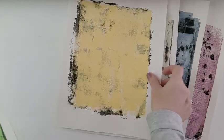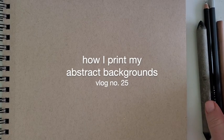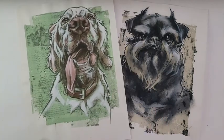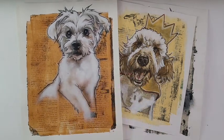Some of you have been asking about the backgrounds I use for my daily dog portraits, so today we are going to do some printing. I don't like to paint on a white background — something about starting with a color, almost any mid-tone value, just makes more sense to me.